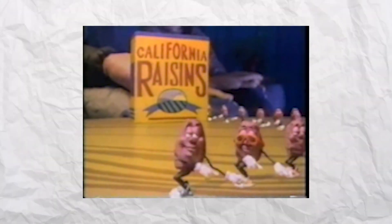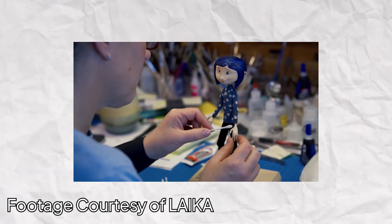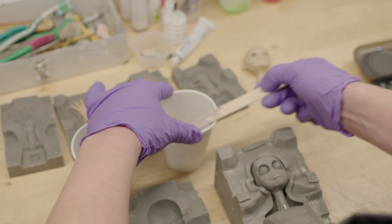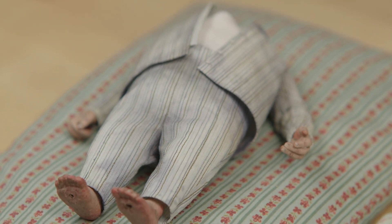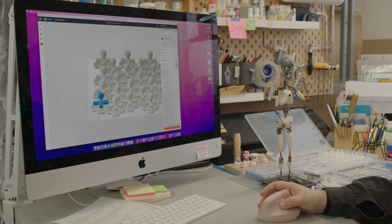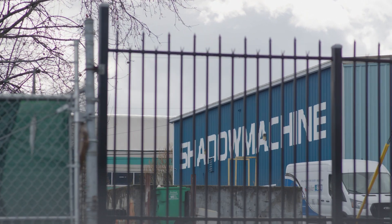Will Vinton Studio, known for the California Raisins and the PJs, operated here from 1975 to 2005. Other studios like Laika, known for Coraline, are still in operation. While stop motion animation is definitely an art, many technical skills are required to make the films come to life. By using 20th century techniques and updating them with 21st century tech, stop motion animation is being brought to the future. We are here at Shadow Machine, the stop motion studio best known for their Academy Award-winning work on Guillermo del Toro's Pinocchio, to talk to their professionals about how stop motion animation isn't just an art, but also a science.